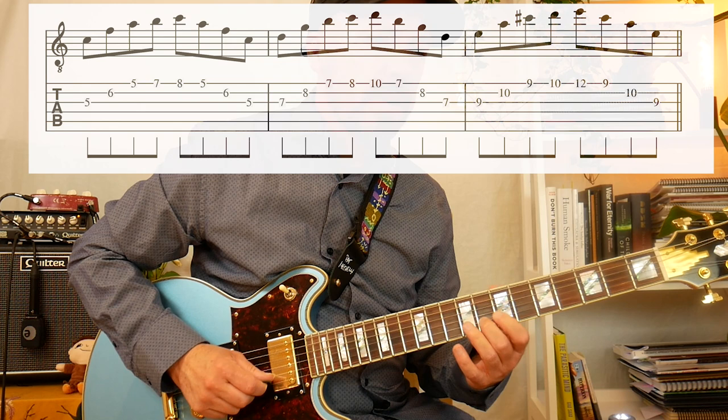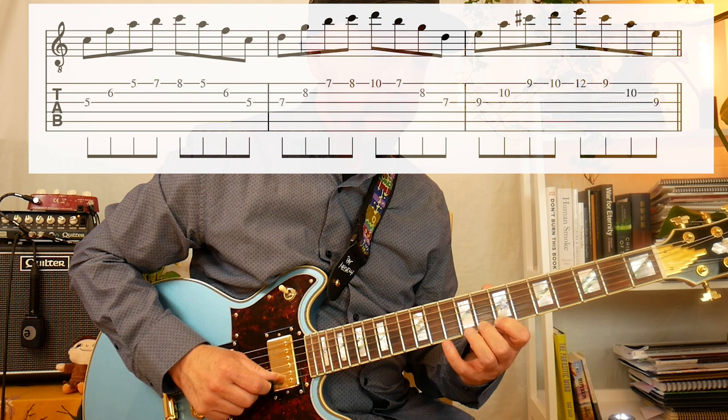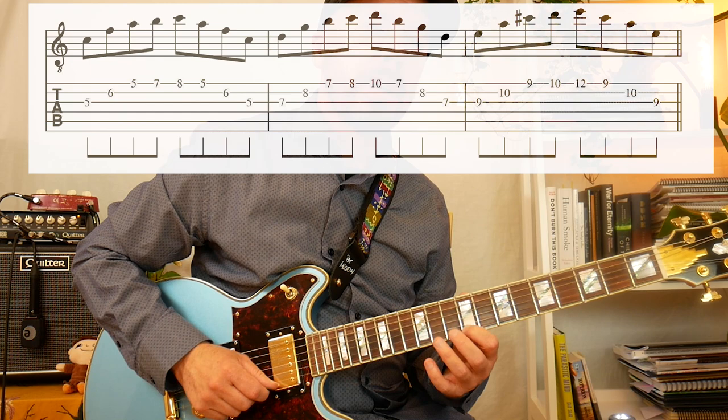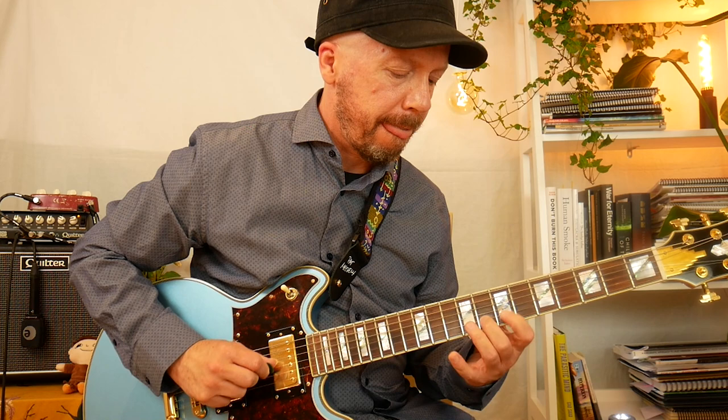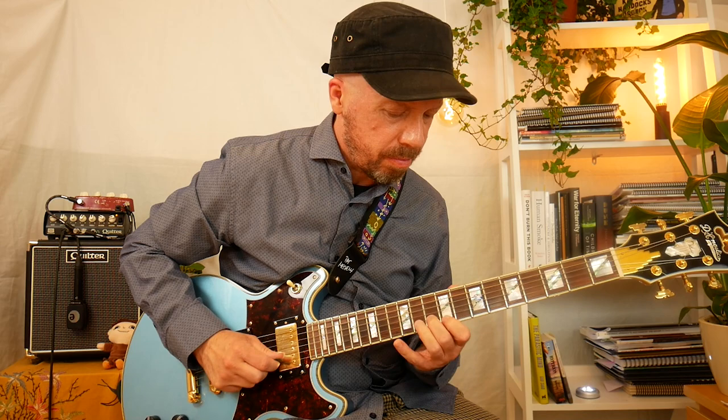Let's just look at this lick. It's like an F triad with a B — a sharp 11 added. And a G triad with a C added. Then an A major triad with a D added. So all those notes could be derived from some kind of D minor.